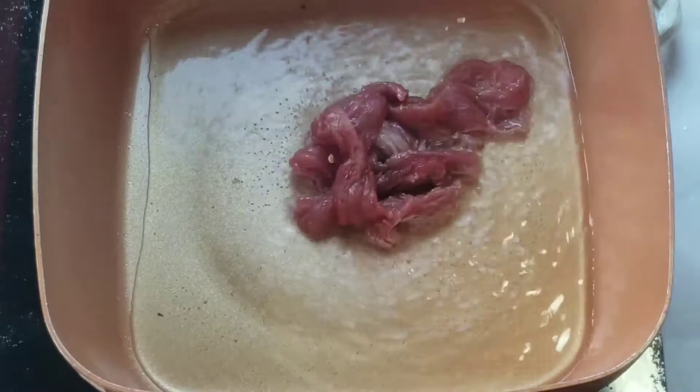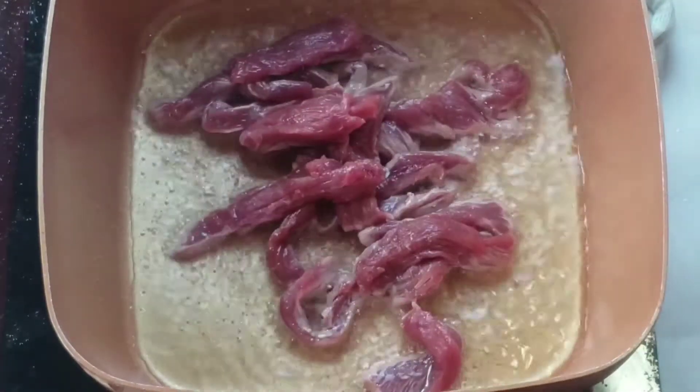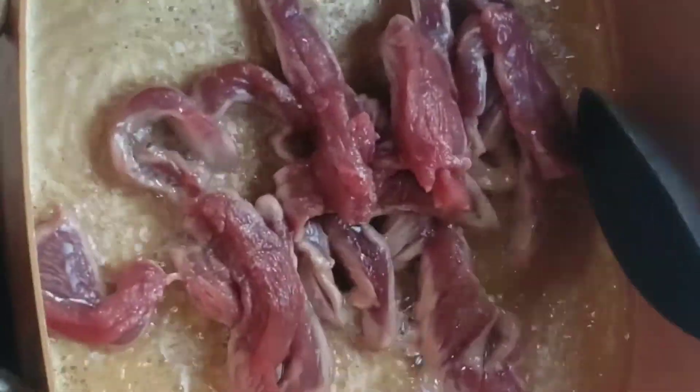Now fry your pre-seasoned beef. I seasoned it with salt, pepper, and a little bit of seasoning powder, and just stir fry it till it's golden brown.